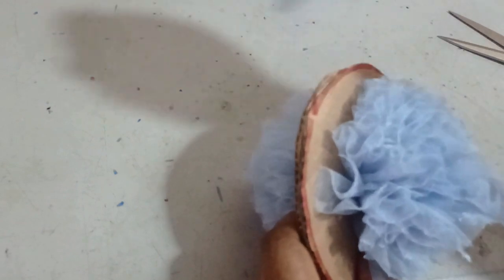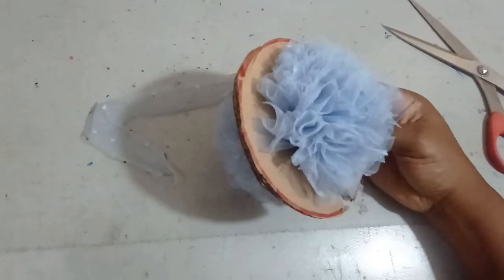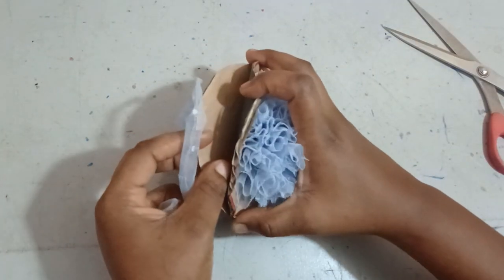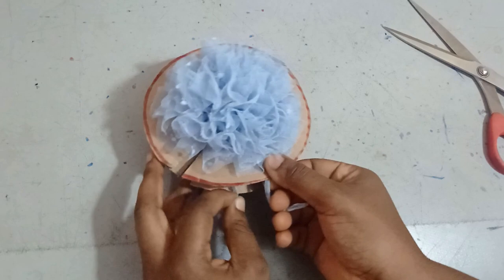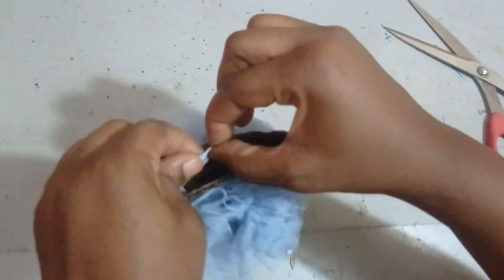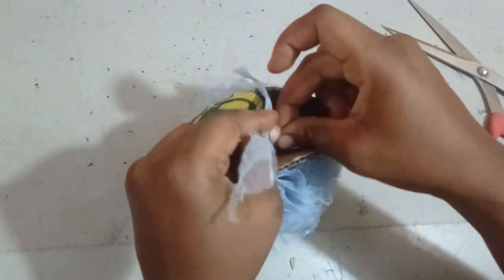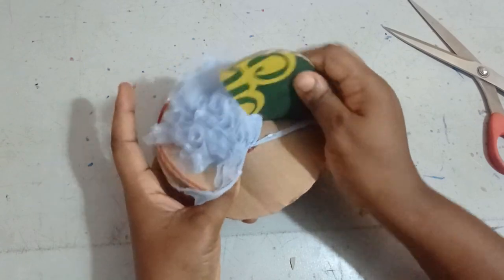Now I'm going to take a tiny long net piece to use as a tie. I'll open the cut net into two a bit, slide this long piece in between, and pass it through. Then I'm going to tie it before I remove the templates. I'll tie it once and then tie it again to make sure it's secured. Once secured, I'll safely remove the templates.